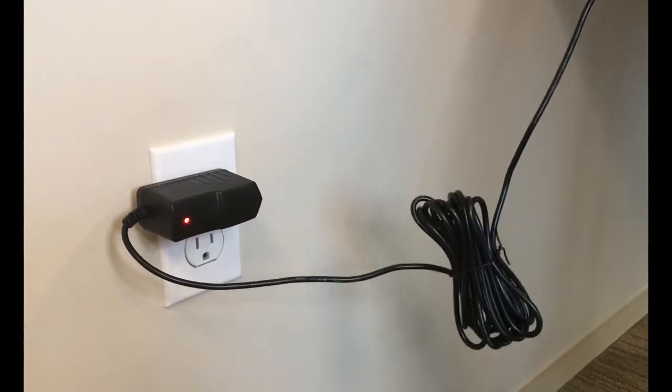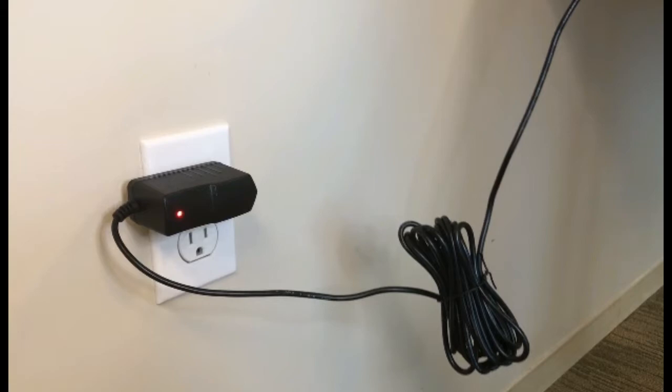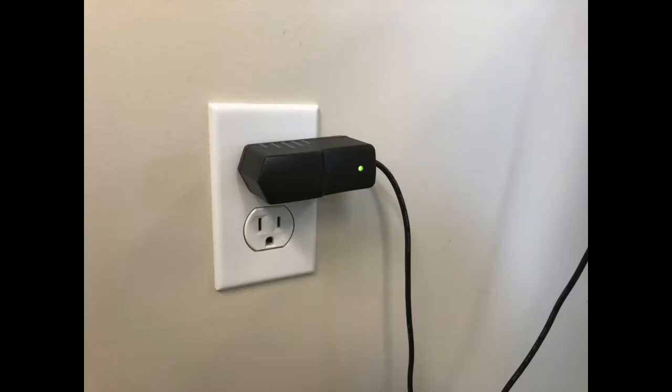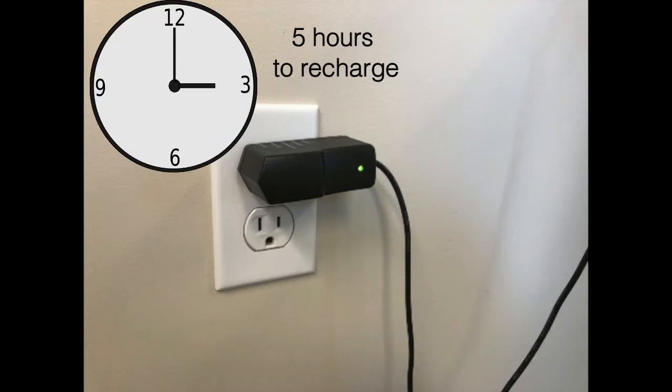Plug the other end into a wall outlet. Initially, the charging light will be red, and after approximately 4 to 6 hours, it will turn green. At that point, let it charge about another hour. If the battery was completely depleted, it will take about 5 hours to fully charge the battery.